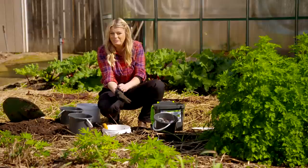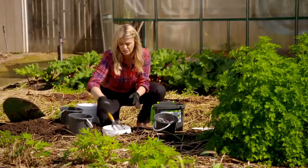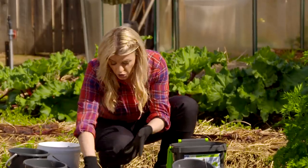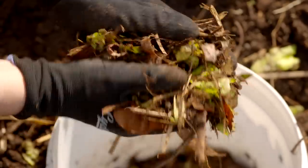My top tip for the perfect compost is to get in there and aerate the mix with a little fork about once or twice a week to speed up decomposition. Moisture is also really important — you don't want the mix to be too wet or too dry. About the consistency of a wrung-out sponge is just perfect.